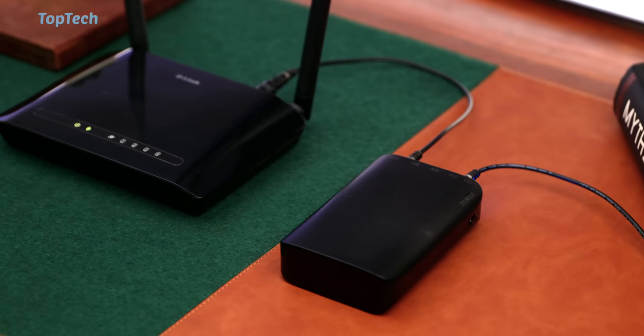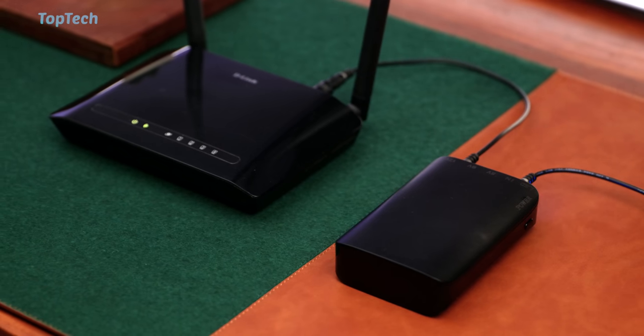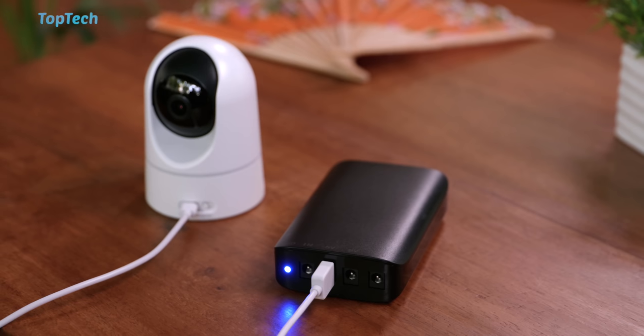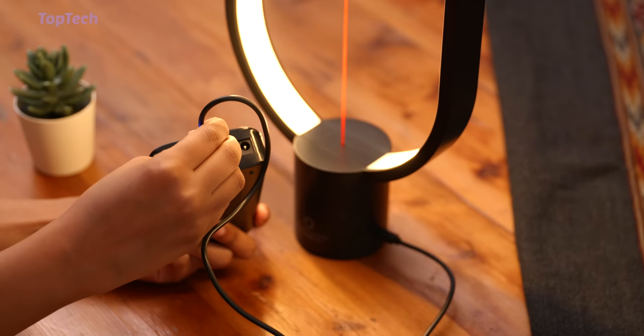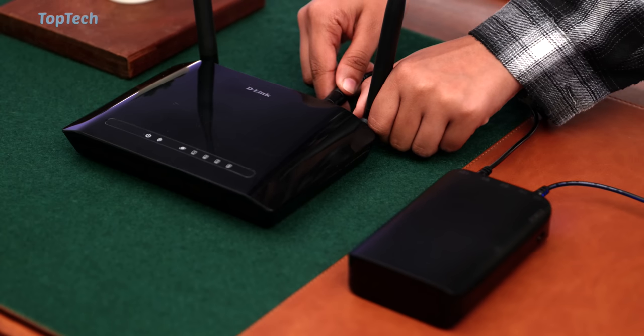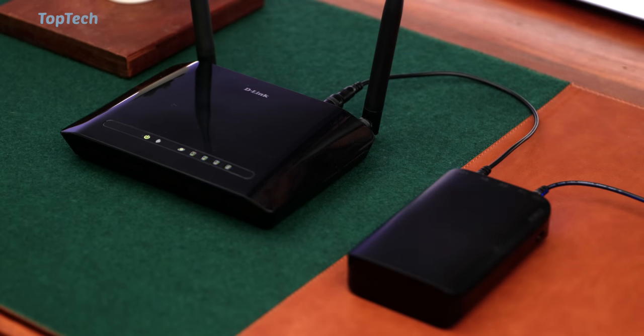Not only can you power things like routers and 12 volt devices that you may have around your house, but you can also power 5 volt devices like security cameras, lights, or lamps that are USB powered. We typically bought this for security cameras, but of course you can buy it for routers as well. And because it has triple outputs, you can actually power multiple devices from this.